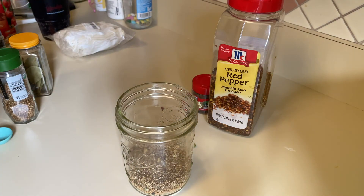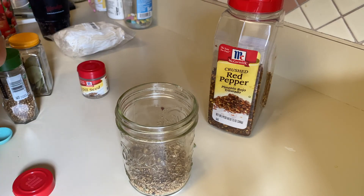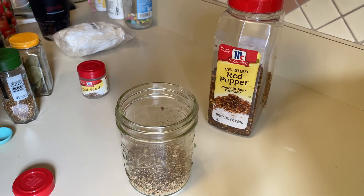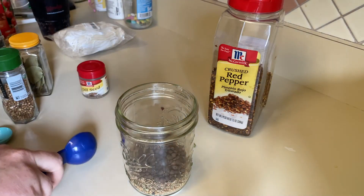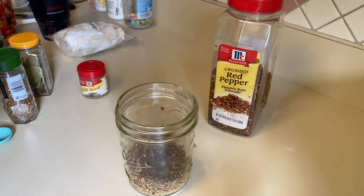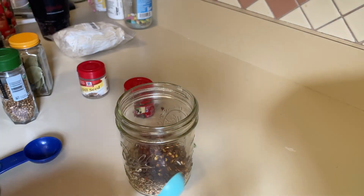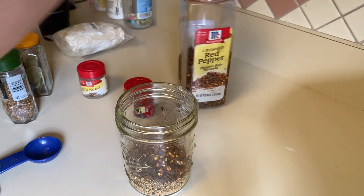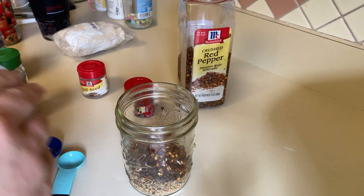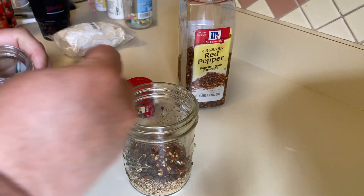Next up is one tablespoon of whole allspice berries, then one teaspoon of crushed red pepper, and last but not least about five crushed bay leaves — if I can get them out.